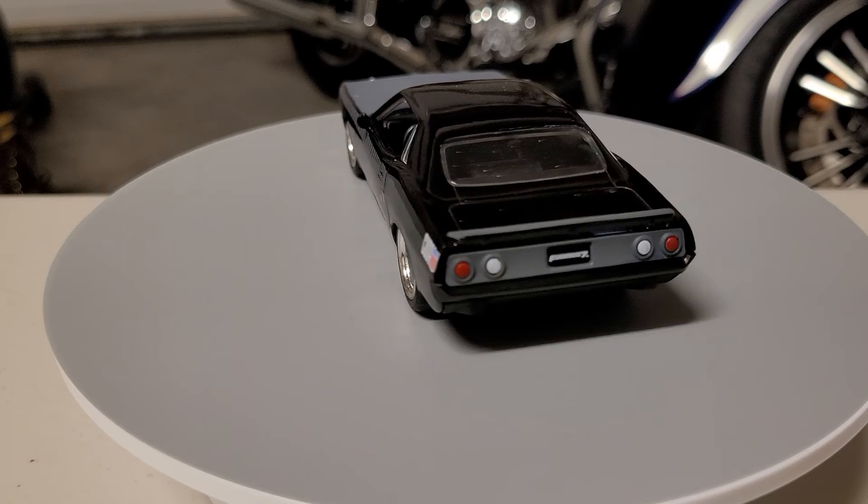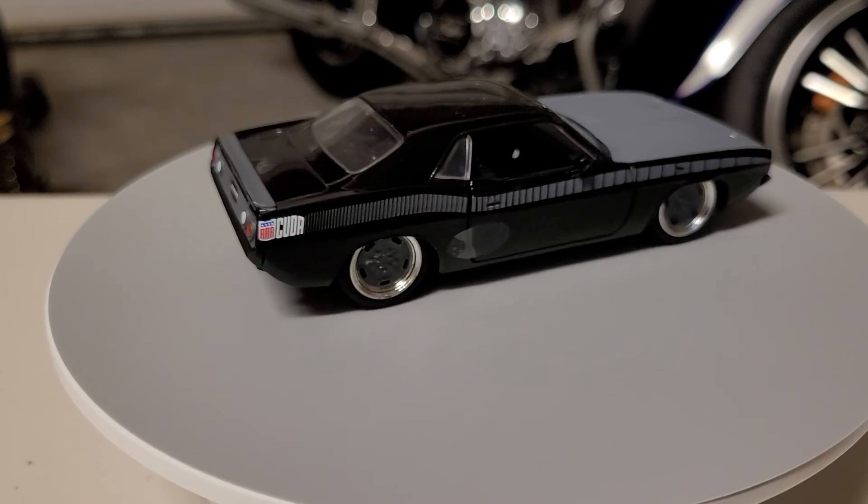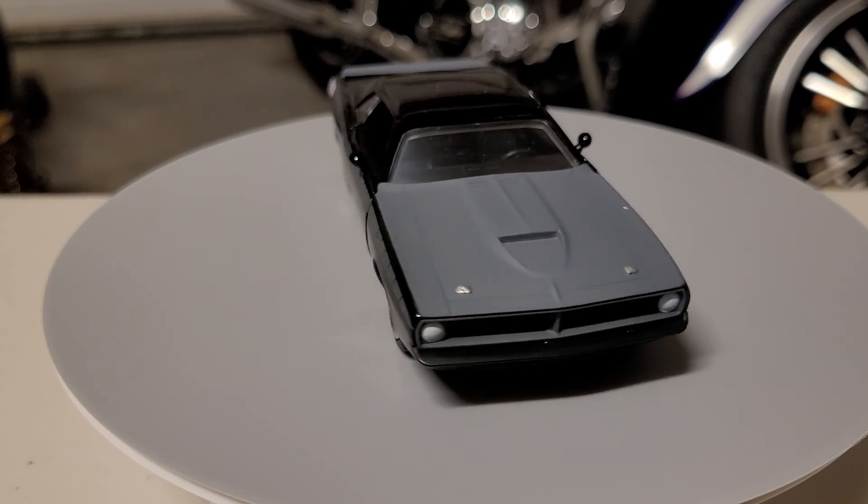I just want to remind everybody — please, if you're going to drive, always be defensive. Bye!